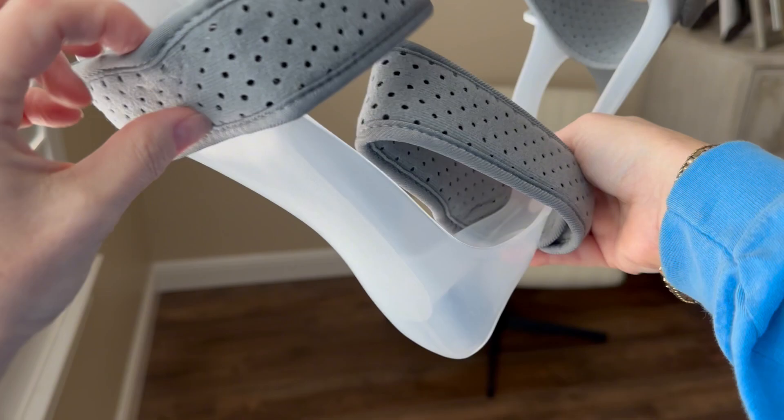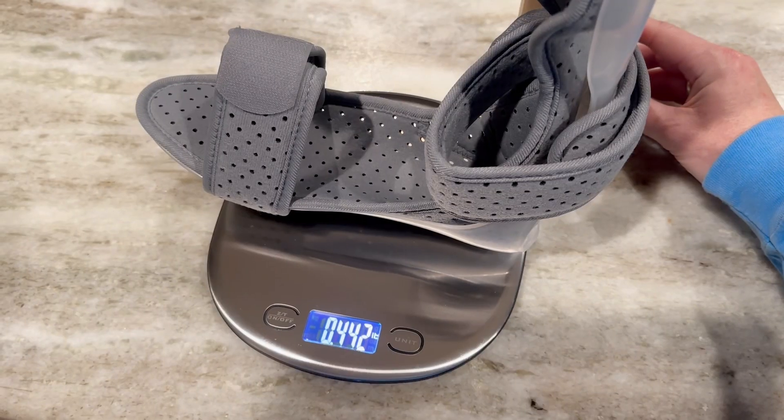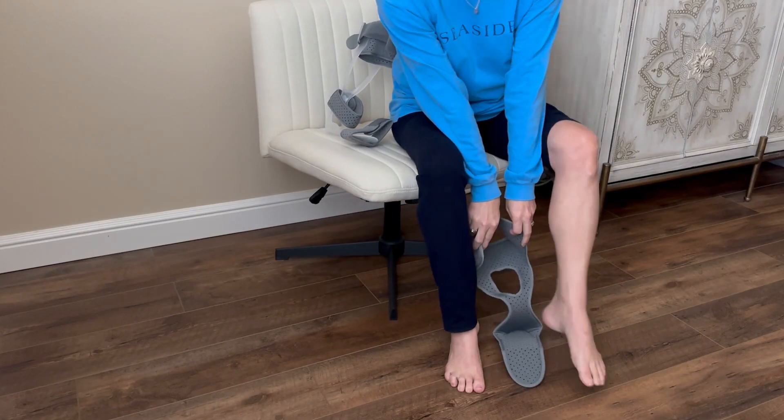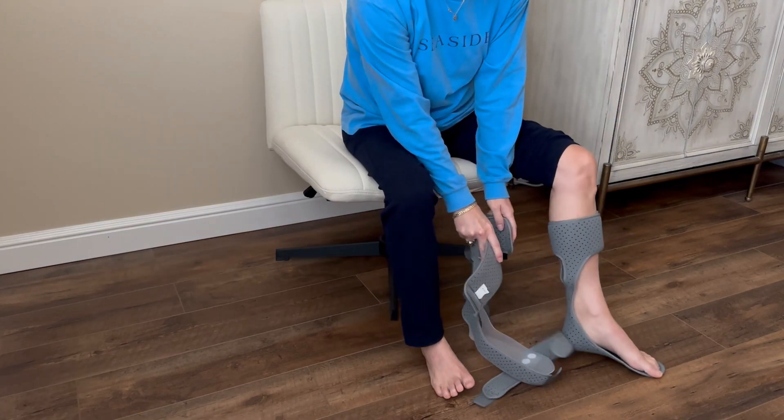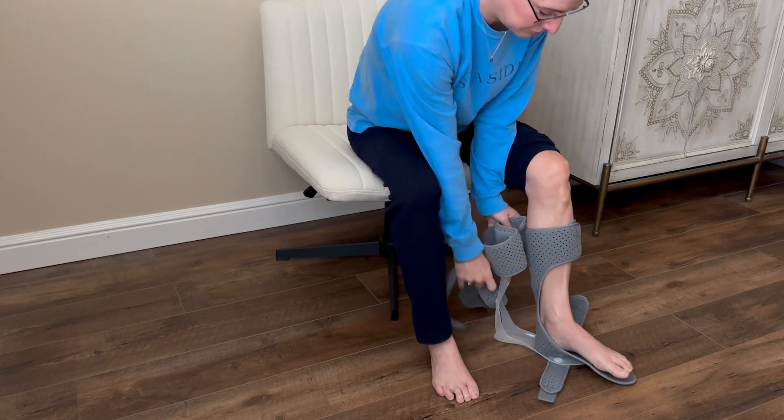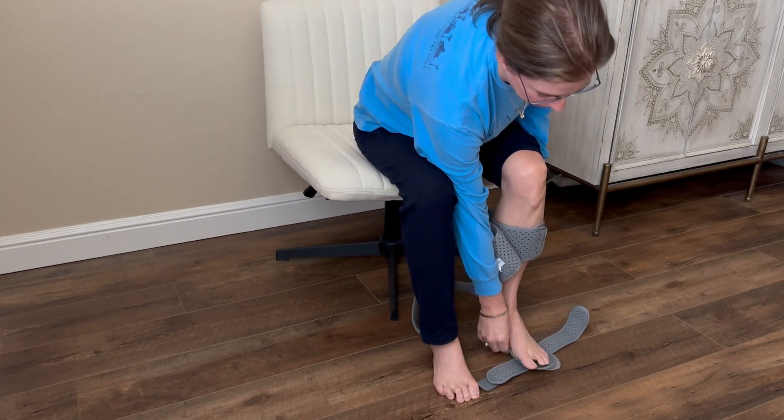The brace is designed with a focus on functionality and comfort. Weighing less than half a pound, the lightweight material provides the necessary support without feeling cumbersome and allows for easy adjustment for a personalized and secure fit. It can be worn with or without the machine washable inner cushion.